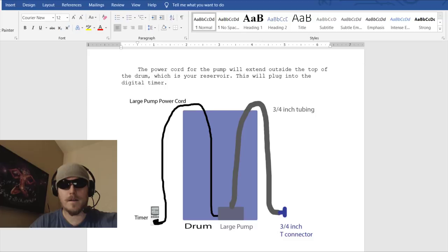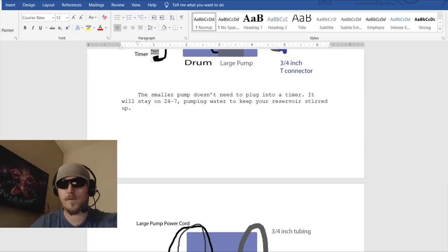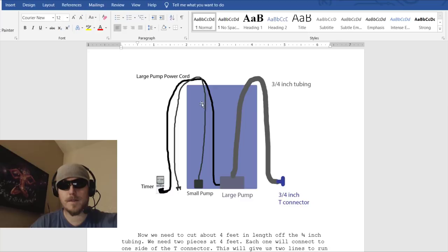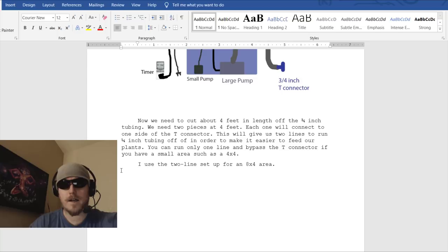The power cord for the pump will extend outside the top of the drum, which is your reservoir — this plugs into the digital timer. The smaller stir pump doesn't need to go into a timer; it will stay on 24/7 pumping water to keep your reservoir stirred up. This is very important. Just plug that cable from the small stir pump into your extension cord. I recommend placing this on a crate because it's next to water.